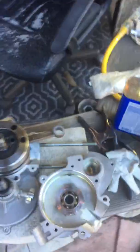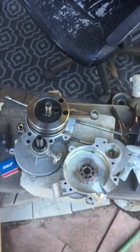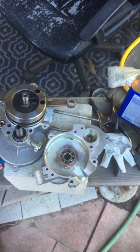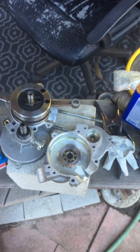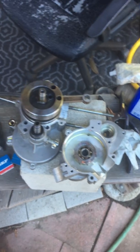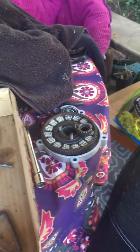Hope that helps. When I was doing this I looked for videos, and you can find an excellent video for how to break down the case halves and reassemble them, made by Fred at crmachine.com. Just Google 'Fred engine breakdown' or 'China girl breakdown' or something like that.